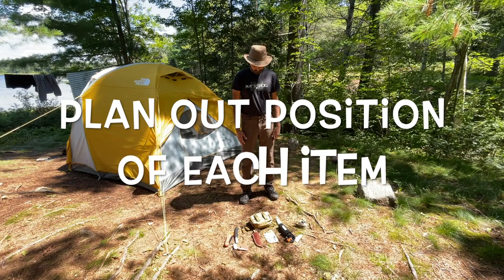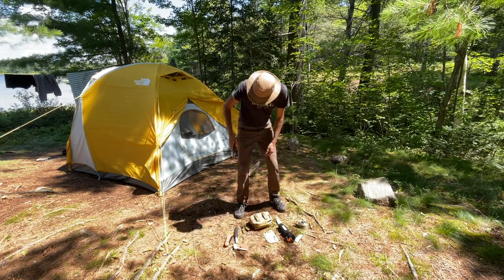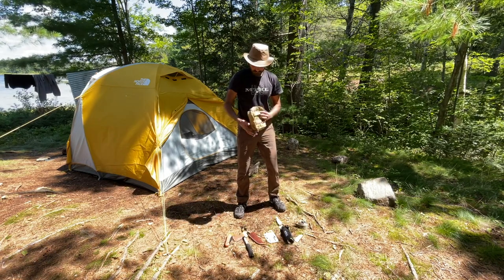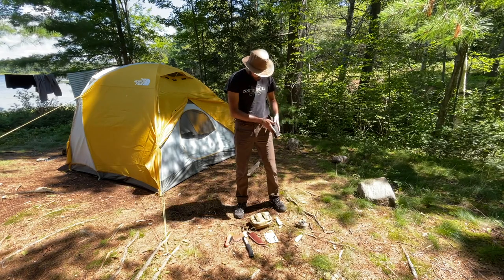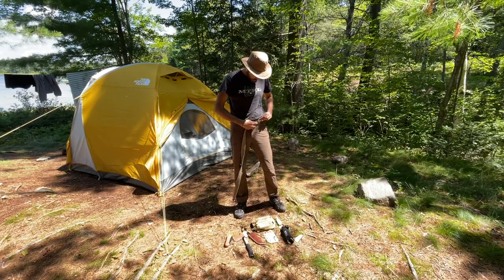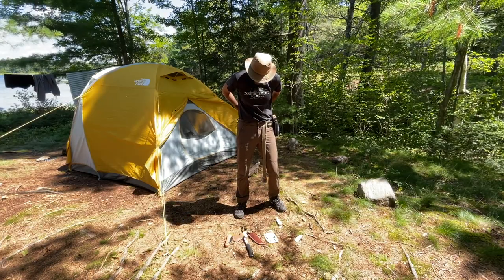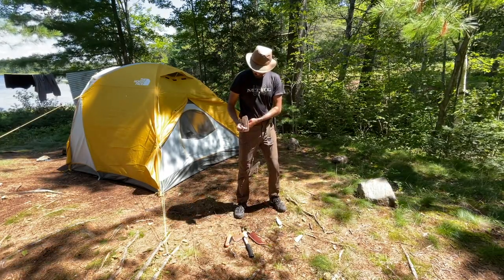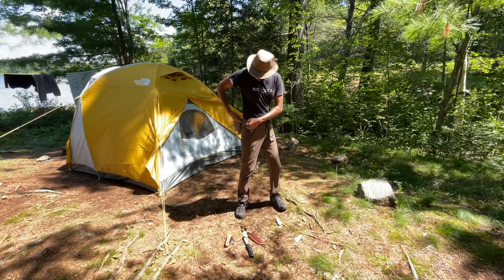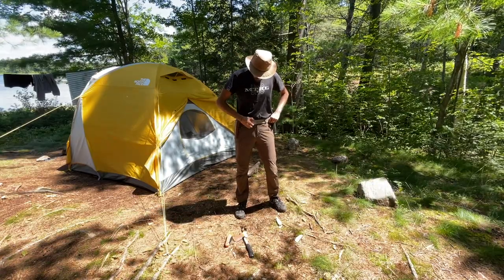Before I wear the belt and start adding items to it, I first plan out where I want each item to be positioned. My knife on the right side and hatchet a few inches behind it, pouch on the back, bear spray on my left, and saw hanging behind it. Now that I know where everything goes, I can start to feed the belt onto my pant loops as well as slide the items into it as required. This is how I choose to wear my utility belt. You can also wear a normal belt for your pants and then strap on your utility belt over your hip — whatever works best for you.